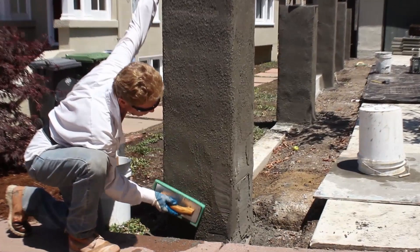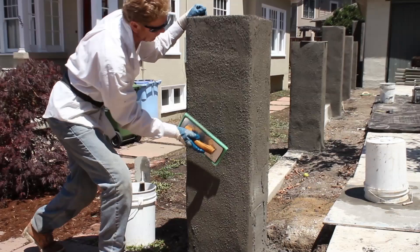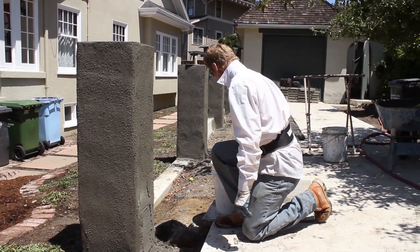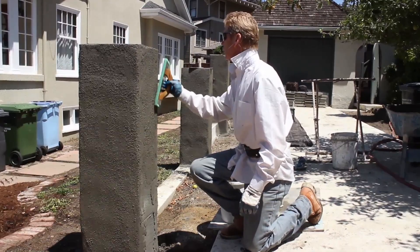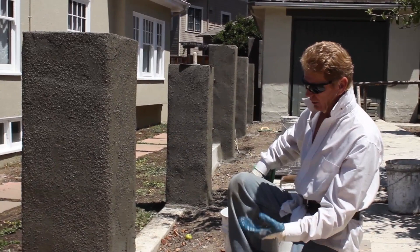When I'm going over bricks I'll sometimes go two-to-one — meaning twice as much sand as cement. When going over walls we're doing three-to-one, meaning three times as much sand as cement plaster. For ceilings you want it a little bit richer so it will stick, because cinder block, brick, and concrete have a tendency to draw the moisture right out — especially on a hot day like today.